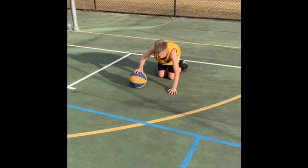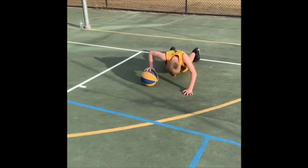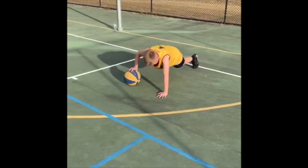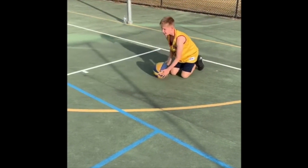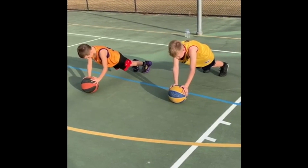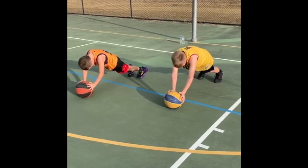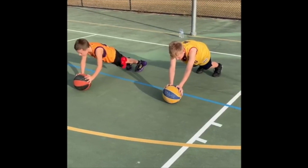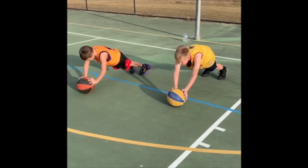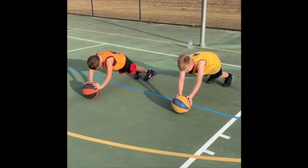Alright, switch ends. Let's go — two-hand bustle plank for 30 seconds, go. Brace your core, all those stomach muscles and your glutes tighten up, keep your legs straight. Ten to go. Three, two, one, rest.